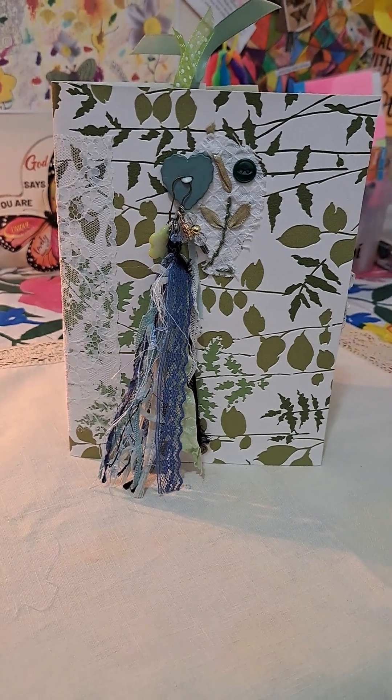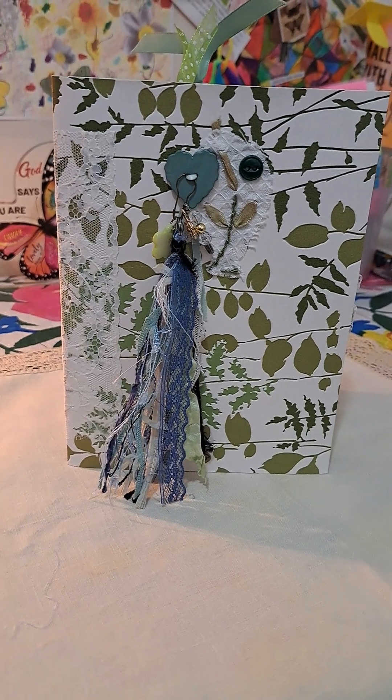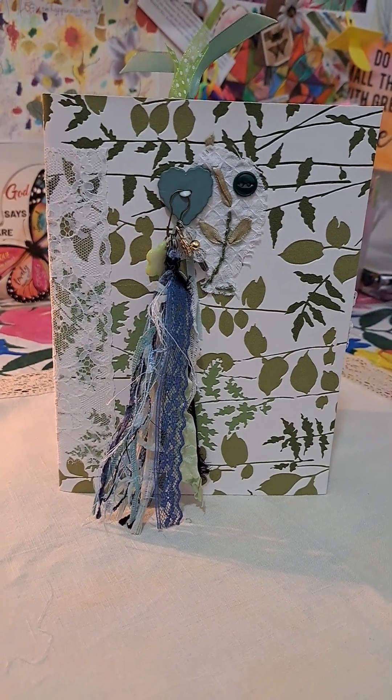Hello, Virginia Martin. Hope everyone is well. Just sharing a journal I made, trying to keep practicing my new craft interest of junk journaling.